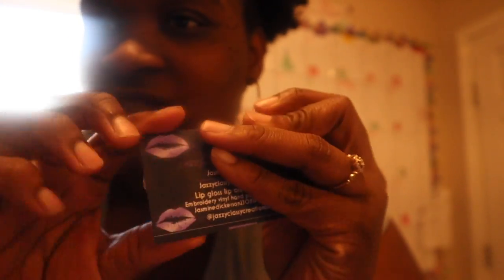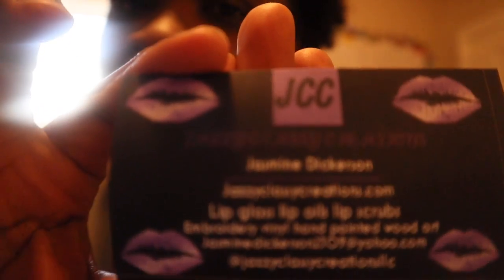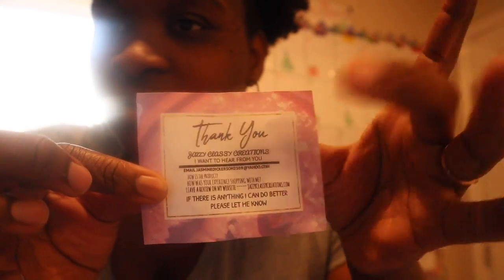I haven't got my cards in the mail yet, but these are the ones I printed out myself — business cards. It has all my information on it. And there's a little thank you note, a little review thank you note — all of that goes inside the bags.